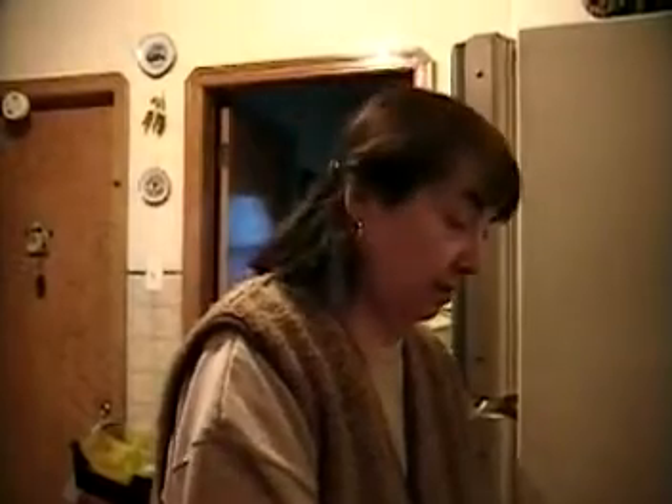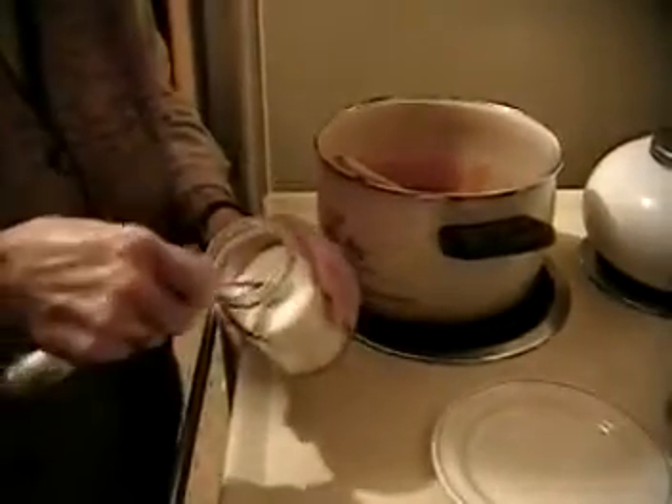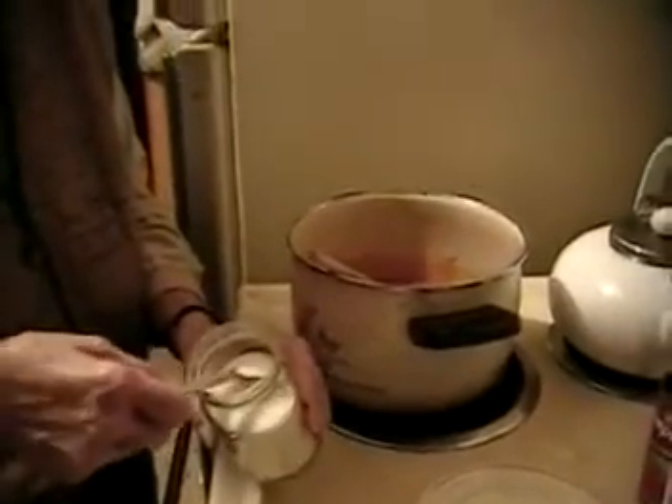We will simmer until we mix up the meat and put it in. What we do is put a teaspoonful of sugar — because it's nice and sweet, tomato soup, but we like it a little bit sweeter. Just a teaspoon.